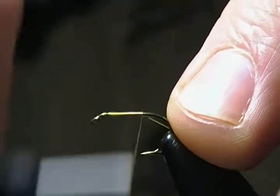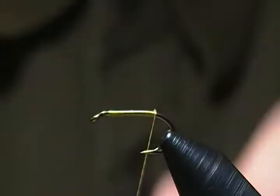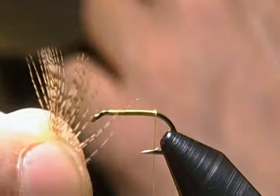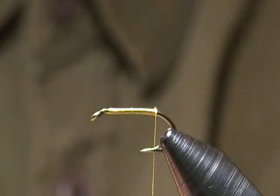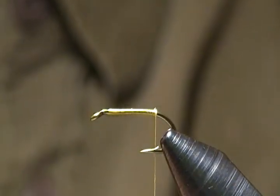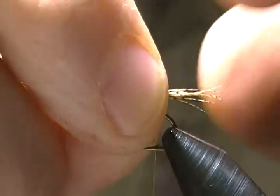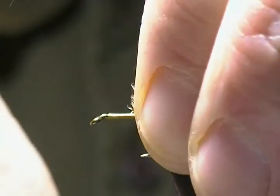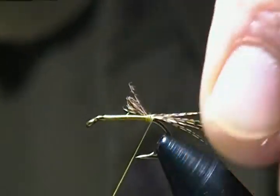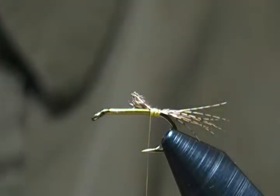First thing we'll do is start a thread base down right behind the eye, wrap back towards the barb, and step off that tag end. The tail is natural partridge feather fibers — you don't want too many, just keep the tail fairly sparse. I want the tail to be about hook shank length, so I'll tie that on right on top and wrap down the bend just a bit.